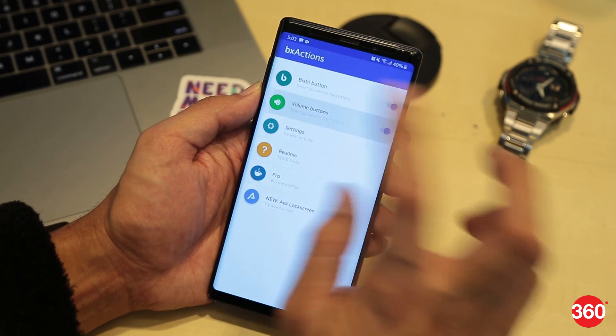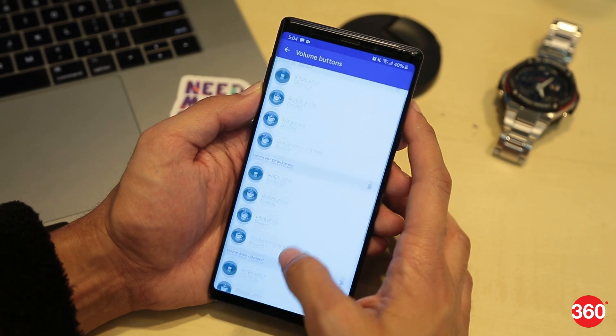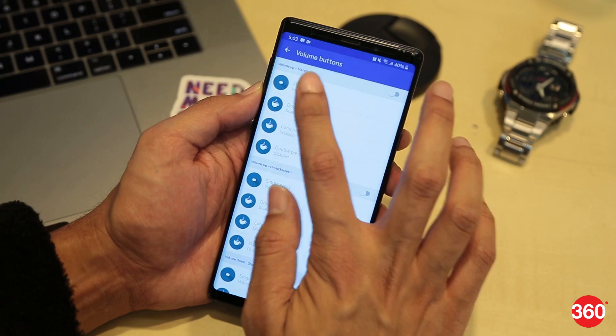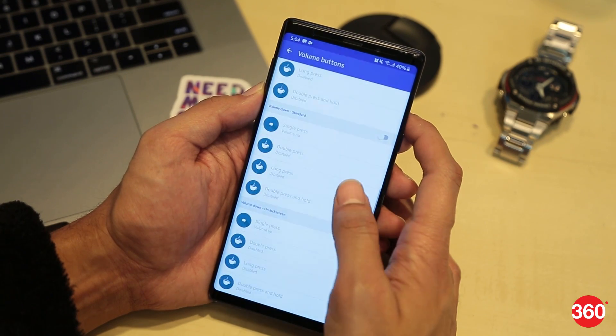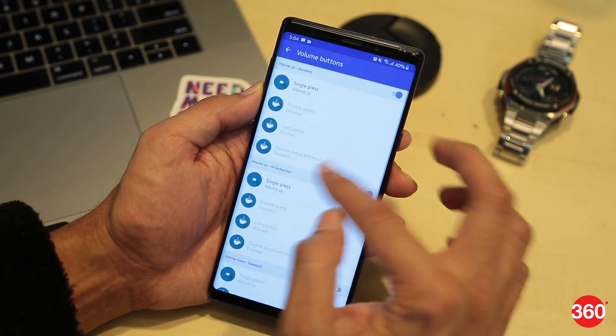With the volume buttons too, you can only assign a single press task in the free version. But this totals to four actions using the volume buttons: single press volume up, single press volume down, single press volume up on the lock screen, and single press volume down on the lock screen. In all, with this app you can customize up to five actions using the Bixby and the volume buttons on your Samsung smartphone using the BX Actions app. And if you want deeper control, you can always purchase the full version.